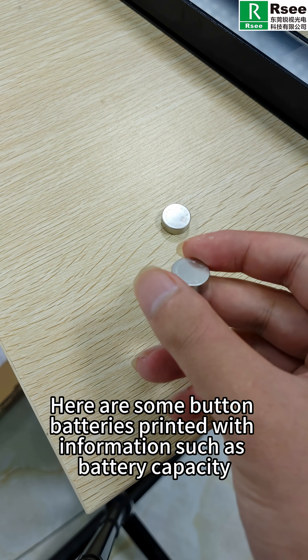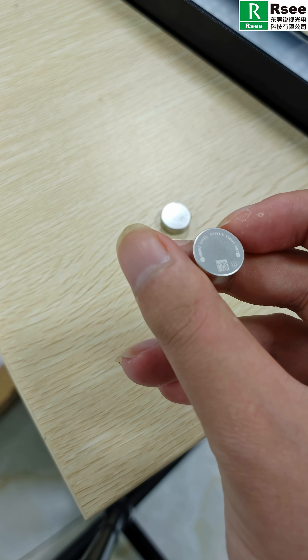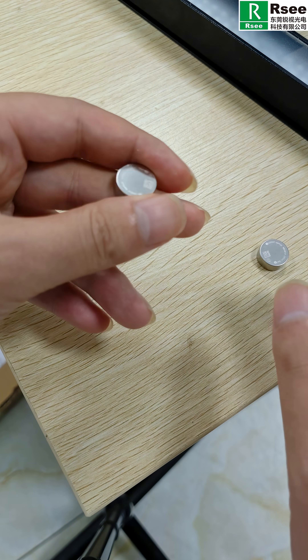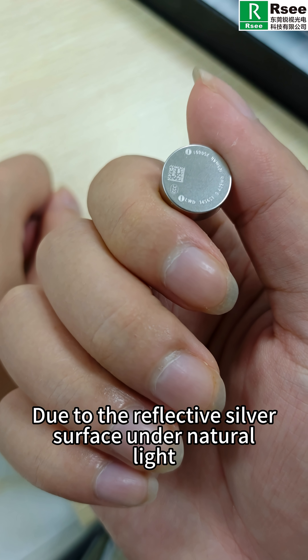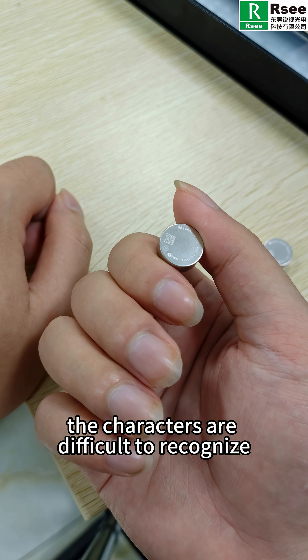Here are some button batteries printed with information such as battery capacity, 3C certification, QR code, etc. The client needs to inspect the surface character printings. Due to the reflective silver surface under natural light, the characters are difficult to recognize.